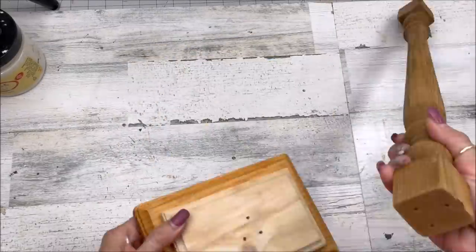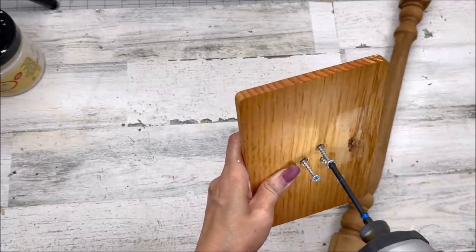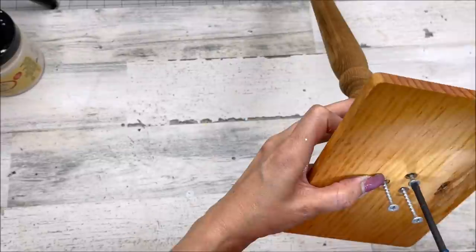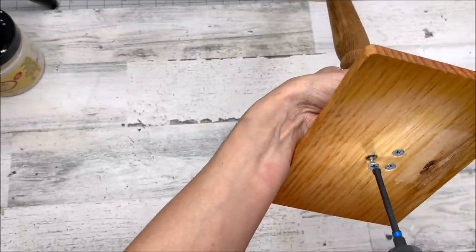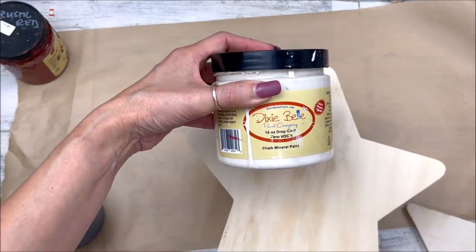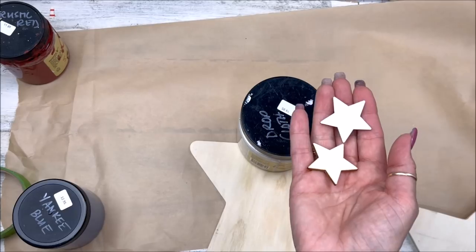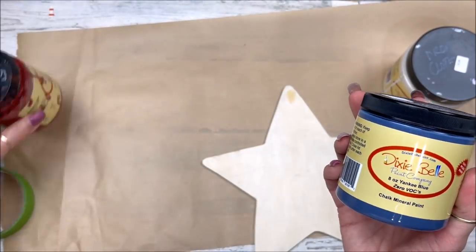I've got pre-drilled holes in my base. I don't see a need for wood glue because what we're putting on here isn't all that heavy. I think three screws are going to be great. I'm getting them all screwed into my spindle so it's nice and stable and ready to go. I'll be using Dixie Belle chalk paint in the color Drop Cloth on my spindle, base, and the larger star, plus five little stars from Walmart in a package.